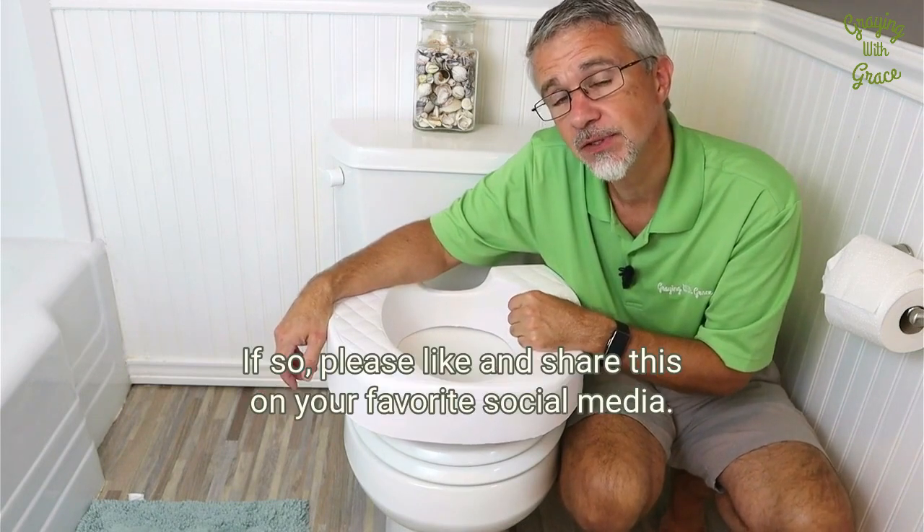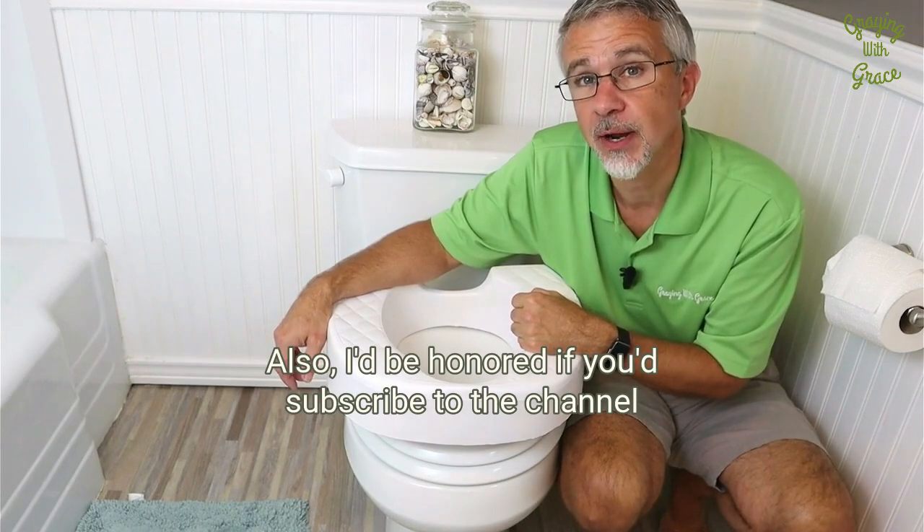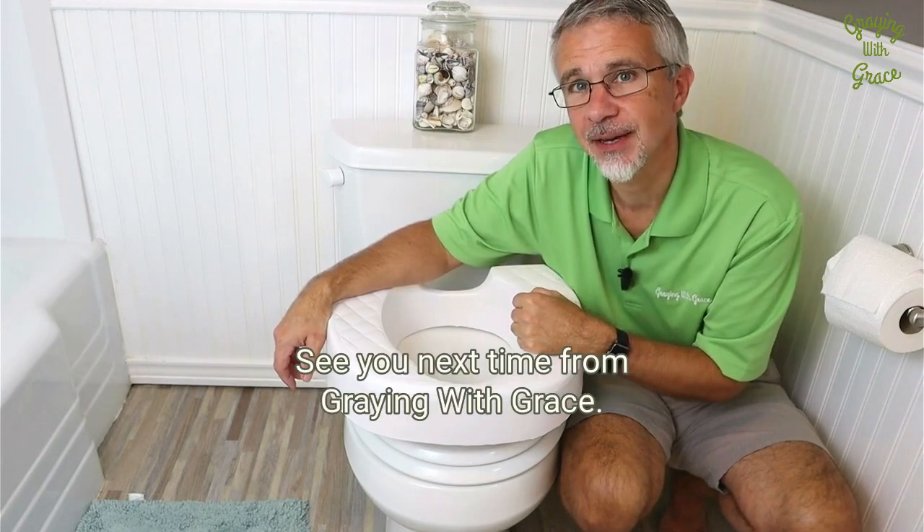I hope this has helped. If so, please like and share this on your favorite social media. I'd also be honored if you'd subscribe to the channel to get content like this. See you next time.